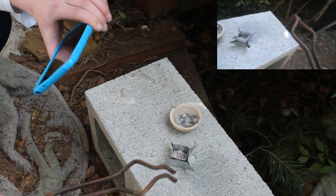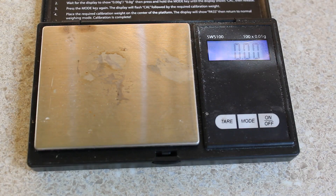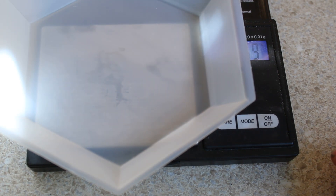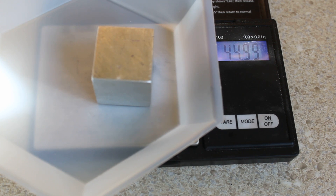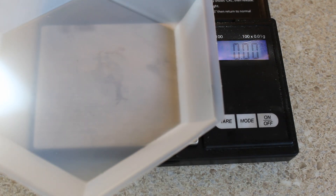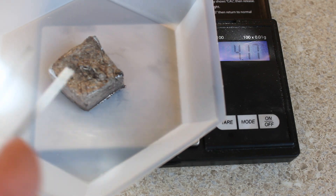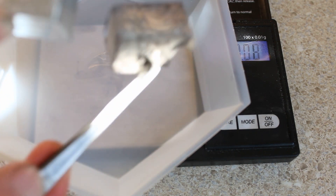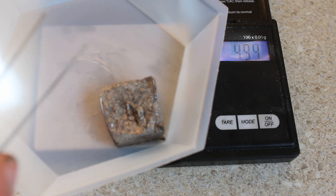While we're waiting for that to cool, let's start talking about the properties of lithium. Lithium is the least dense metal on earth. This one inch cube of aluminum weighs approximately 45 grams. My tungsten one inch cube weighs approximately 300 grams, so it overloads the scale. And yes, I know this lithium is not the same size and yes, I know that it's not pure, but you can still see that its density is a lot less than that of the aluminum — it only has a weight of approximately 4.1 grams.